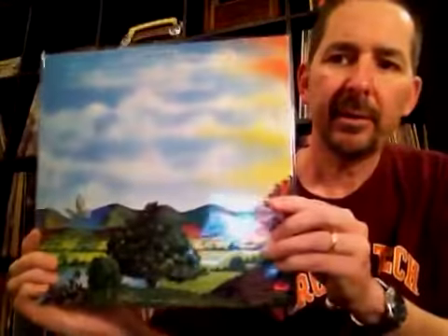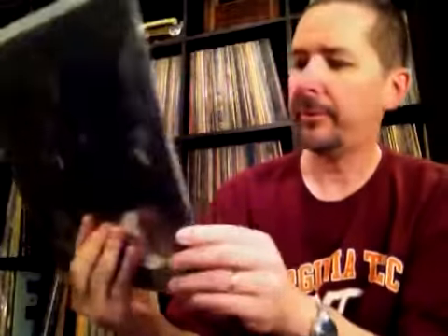Next group, Barclay James Harvest from 1975. And this one is Time Honored Ghosts from the next year, 1976. Octoberon — really cool album cover there. Another Barclay James Harvest, Gone to Earth, with a die-cut cover on the front. And the fourth Barclay James Harvest that I've got is XII — Roman numeral 12 is the title — promo. I haven't really listened to Barclay James Harvest too much, except for the song Mockingbird, but I have to explore these albums that I've got.